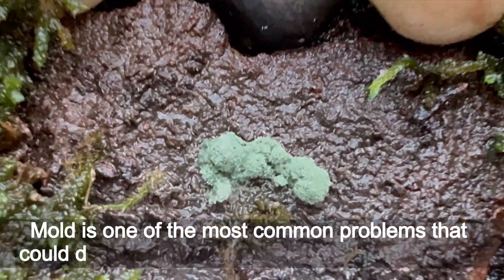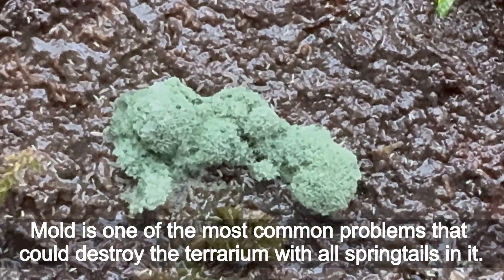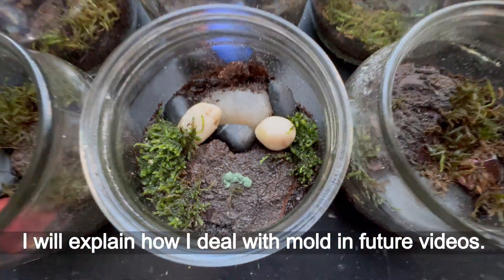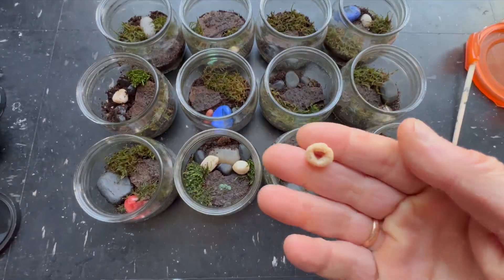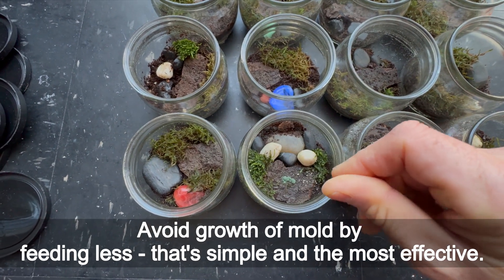Mold is one of the most common problems that could destroy the terrarium with all springtails in it. I will explain how I deal with mold in future videos. Avoid growth of mold by feeding less — that's simple and the most effective.